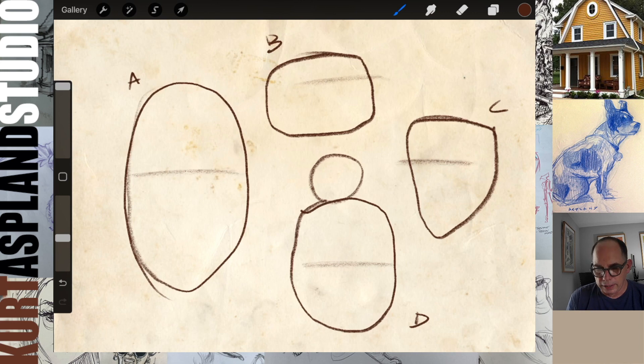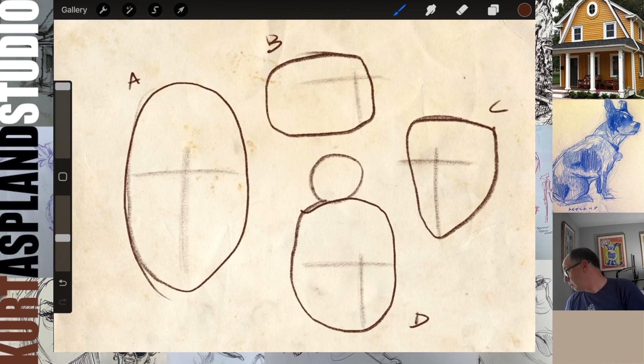Let's get our center line on these. So here's A - there's our center line for A. There's our center line for B, C, and then D.